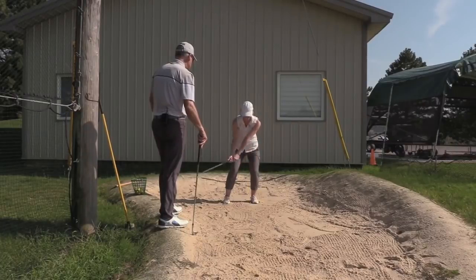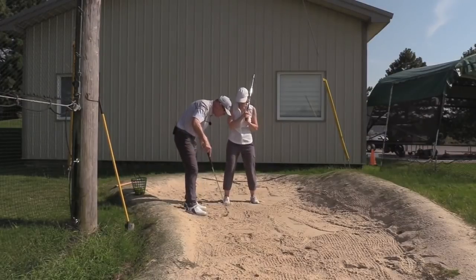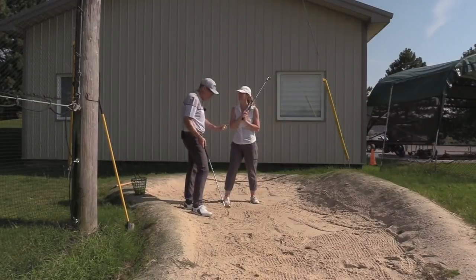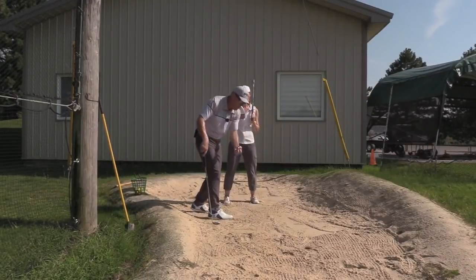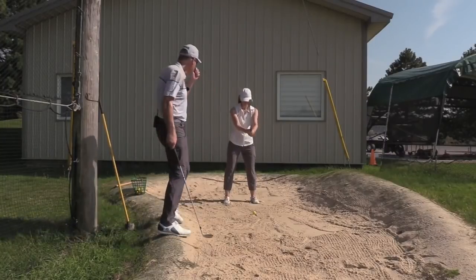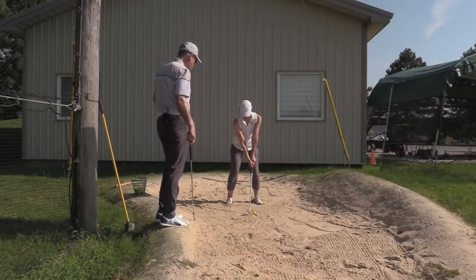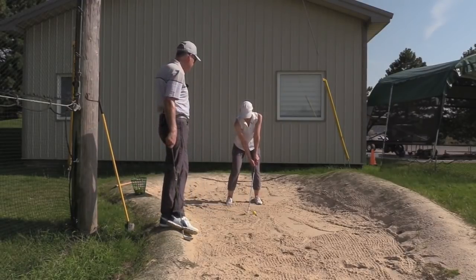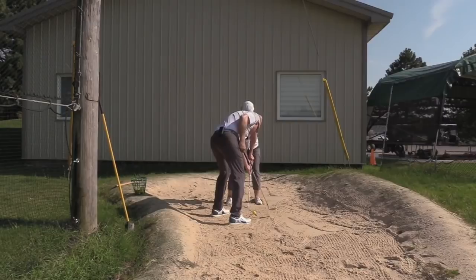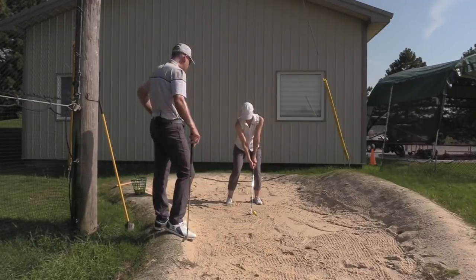We want to feel like we're projecting the sand that way. Give it a try. Look at the difference — look where you entered the sand now. Before you entered the sand at the back foot; now you're entering the sand an inch behind the ball. The purpose is to project the sand that way. So the ball is just a big grain of sand — project the whole divot of sand the same way. Open the face a little more — it's like the flop shot, remember? Hold the sand against the target, nice projection of sand.